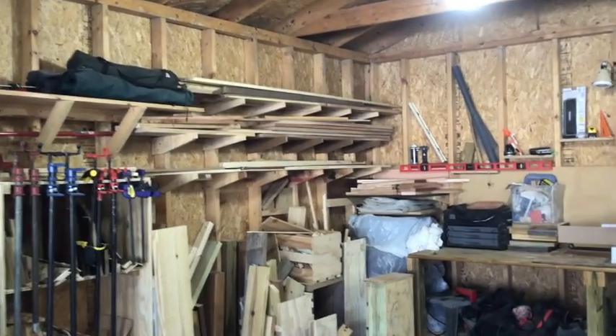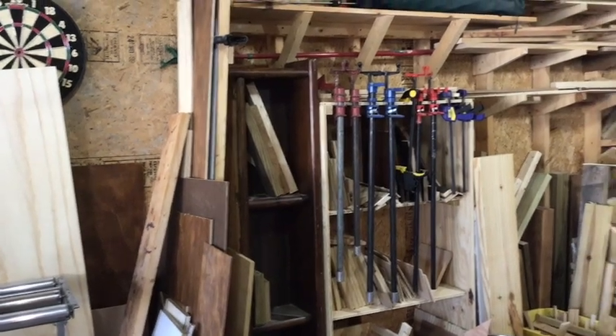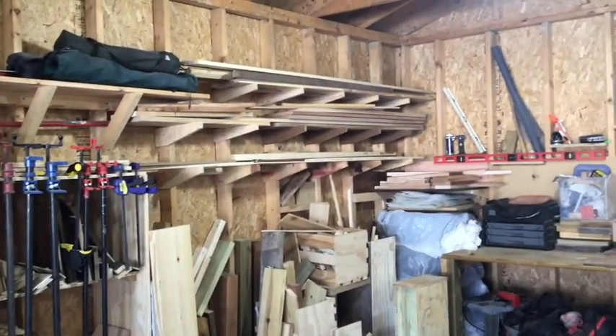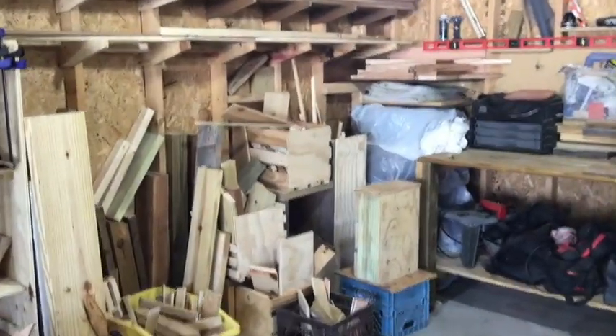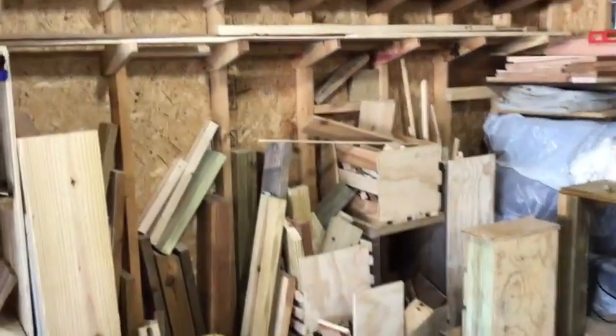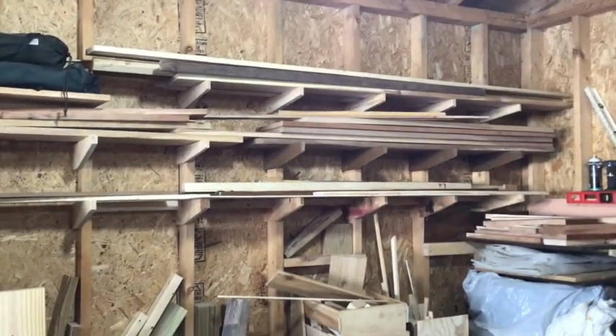The racks are for my long wood instead of just standing it up. I need to get it up out of the way and organize things a bit. I've got tons of scrap wood I need to keep working through, and I also need a place to store the good hardwood and some other long stuff.